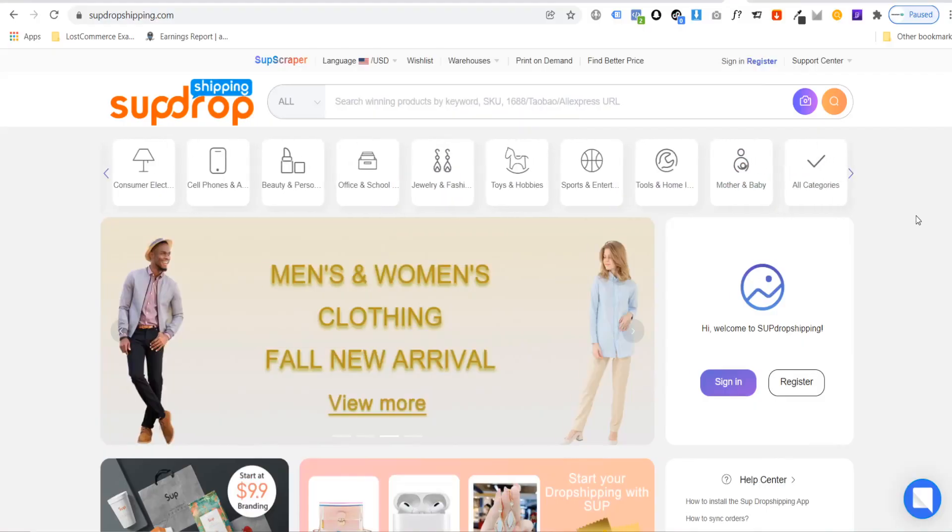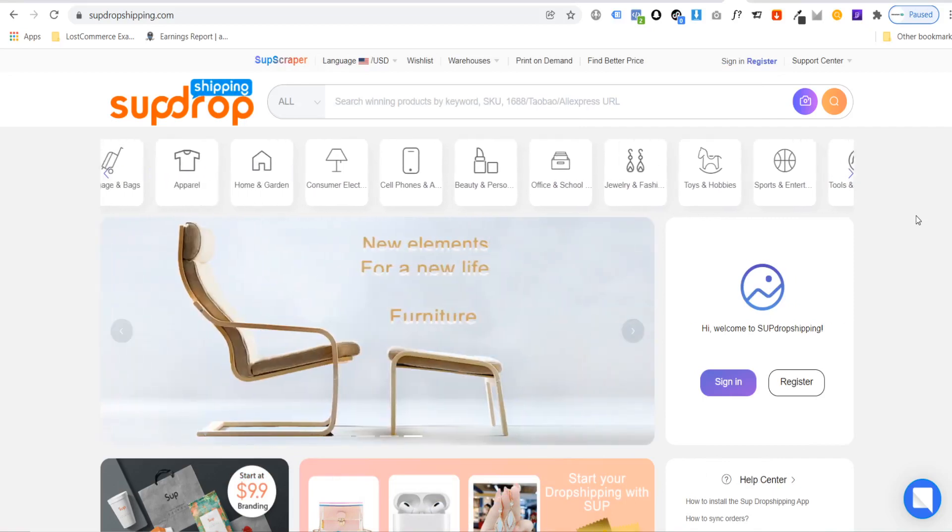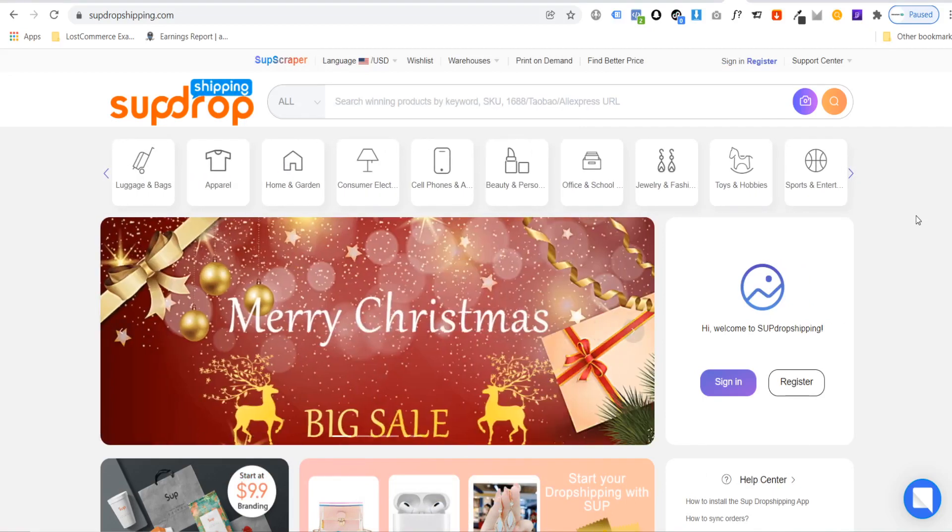So if you've been looking for a reliable supplier that will allow you to start dropshipping products with your logo on, then this is the tutorial for you. The first thing you are going to do is head over to supdropshipping.com — I will leave a link in the description.